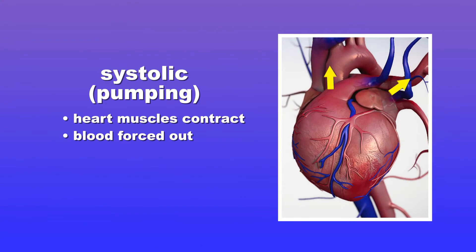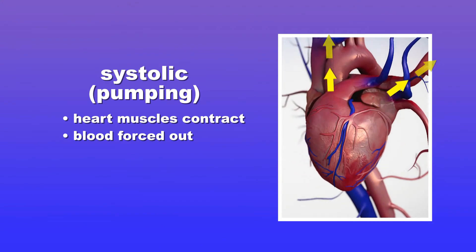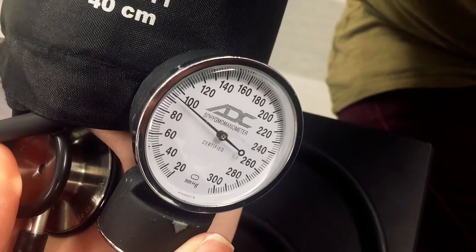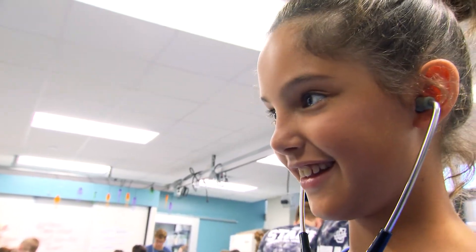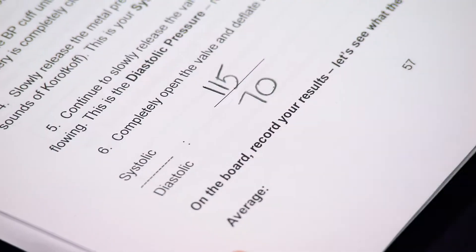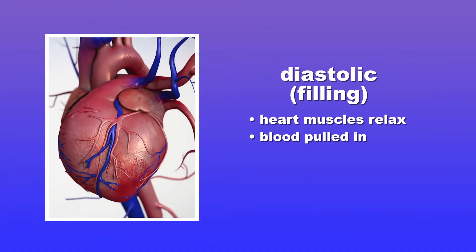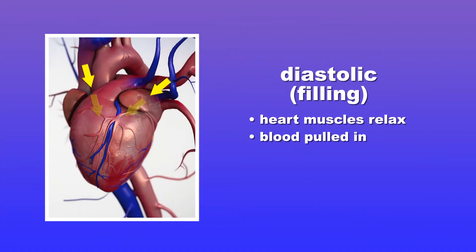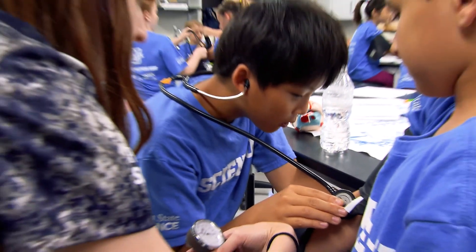That's your systolic pressure — your highest pressure — when the heart contracts to force blood through the arteries. You'll hear more beats, and then the noises will stop. At that point, you write down the second number. That's your diastolic pressure, when the heart rests between beats and your blood pressure is at its lowest. Your blood pressure is given as these two numbers: 115 over 70.